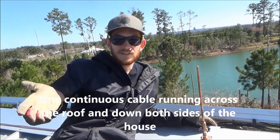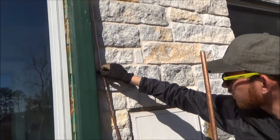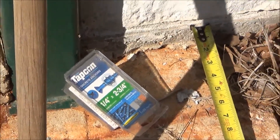The next thing we're going to do is attach it to the ground with our grounding rod. We have our grounding wire strung around the house. We're going to fasten it to the wall here with TAPCON screws, and then take it and attach it to this grounding rod.